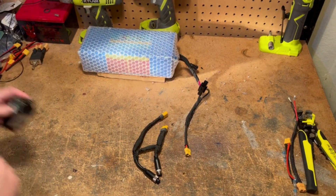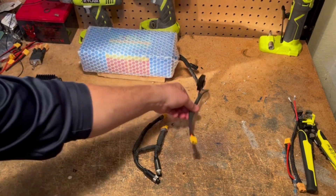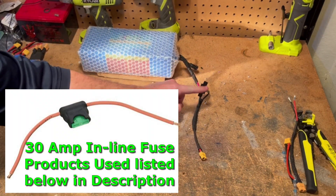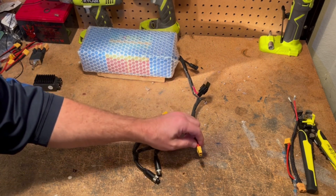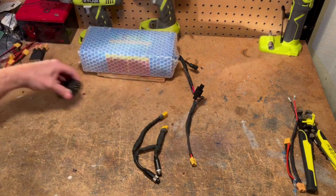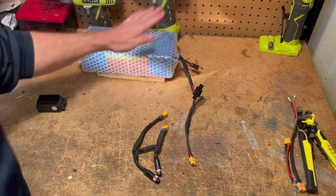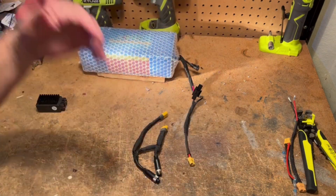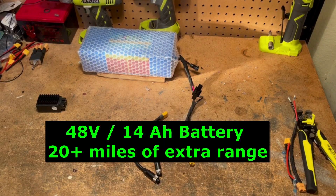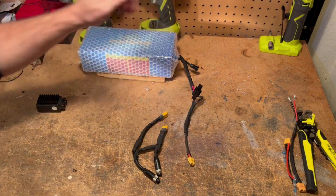I'm going to set that switch aside. Here's the battery combiner. What I did is I put a factory fuse inline and then an XT60 connector female so it plugs right into the battery combiner. The nice thing with this battery is that this plug is the same plug that's on the factory battery for the Saunders, so I can use that charger to charge this battery.